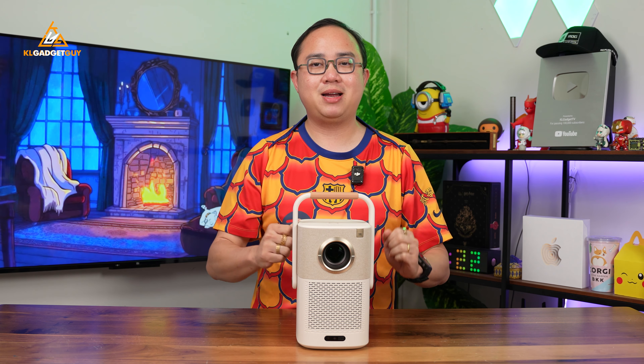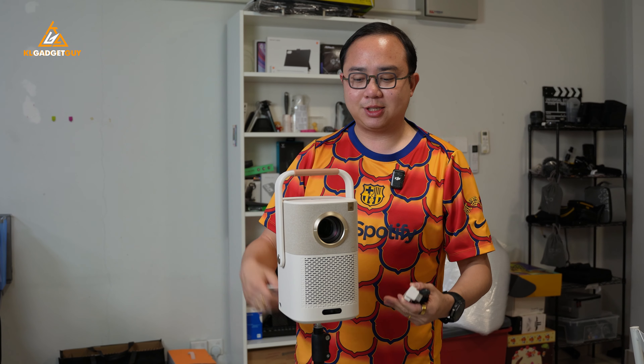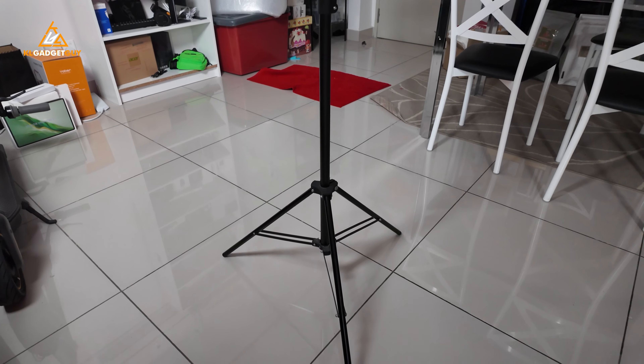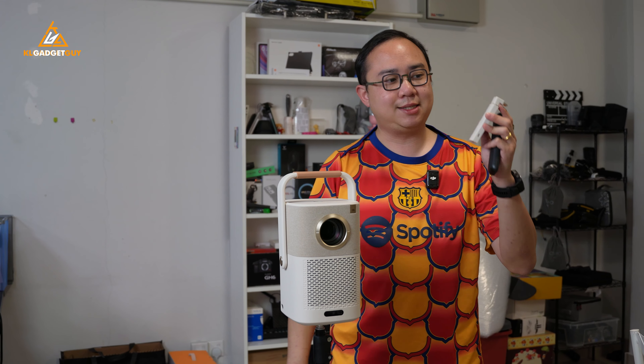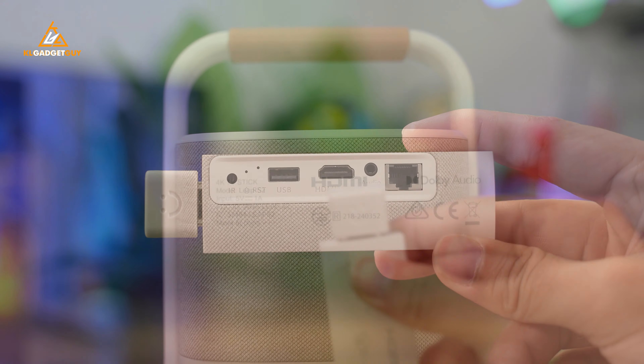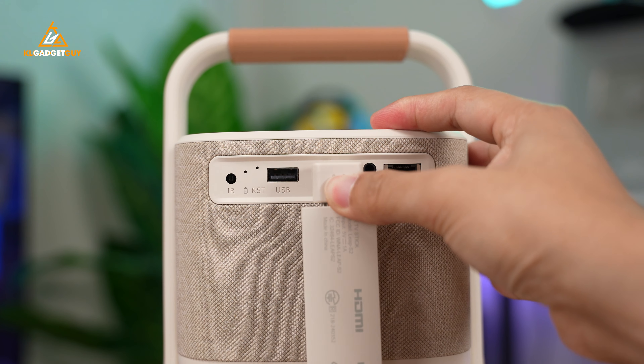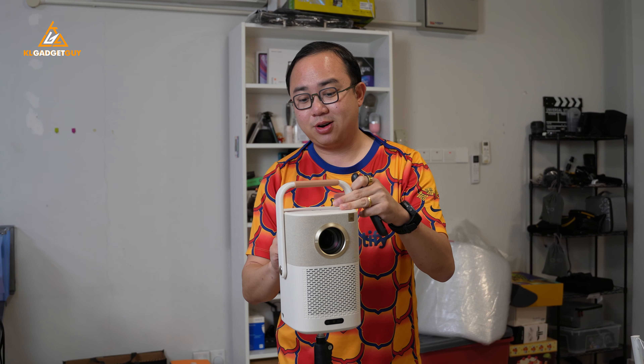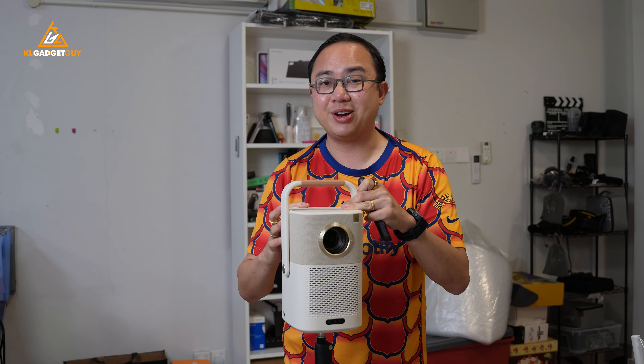Let's get to the software part and show you how the Yaber T2 Plus looks. This is how I use it — there's a quarter shoe mount at the bottom which you can attach to a light stand or tripod depending on your preference. What's really interesting is that Yaber has included a Google TV stick inside the box, which attaches to the HDMI port. It doesn't require any additional power — it draws power directly from the projector itself. Now let's turn it on and check out the software interface.